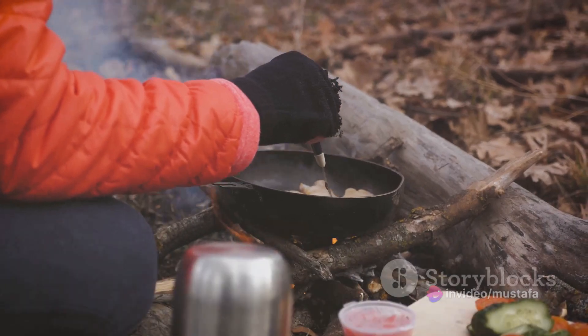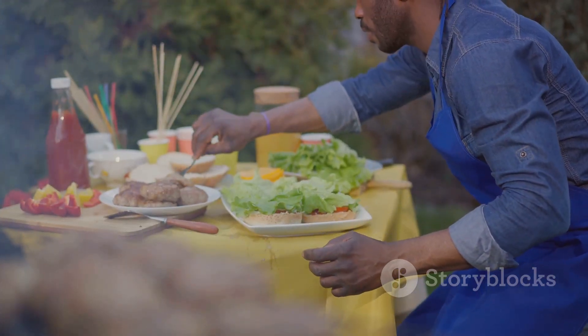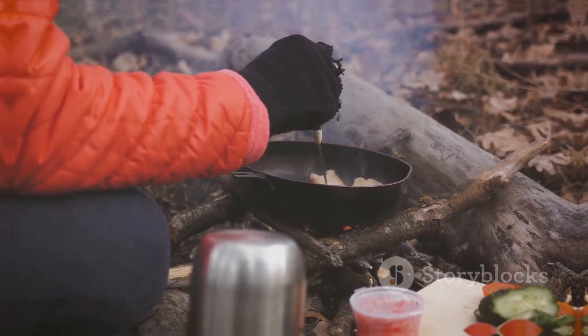Wilderness cooking is an art, a survival skill, and a way to enjoy the simple pleasures in life. With these tips, you're well on your way to becoming a master chef of the great outdoors. Now go out there and cook up a storm.